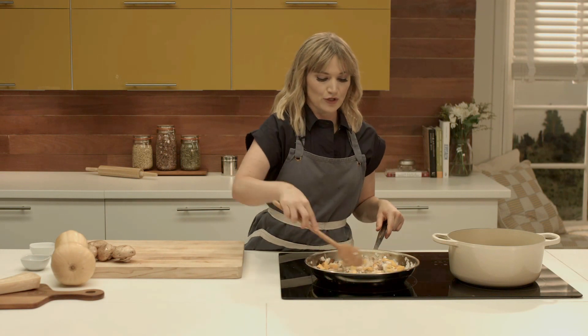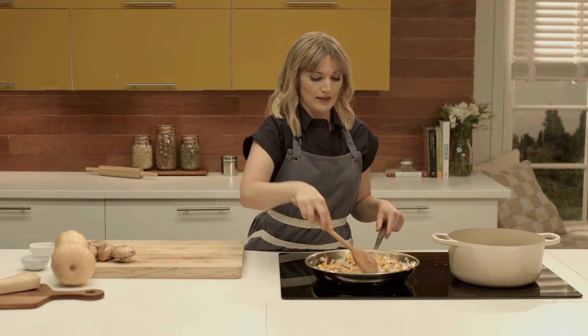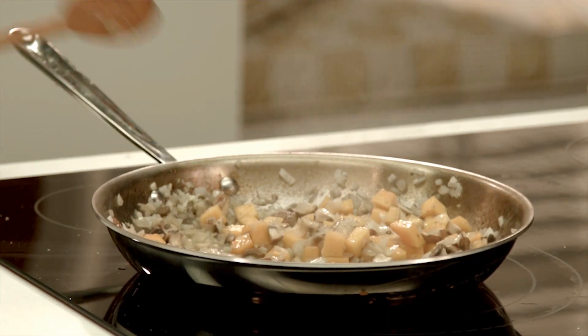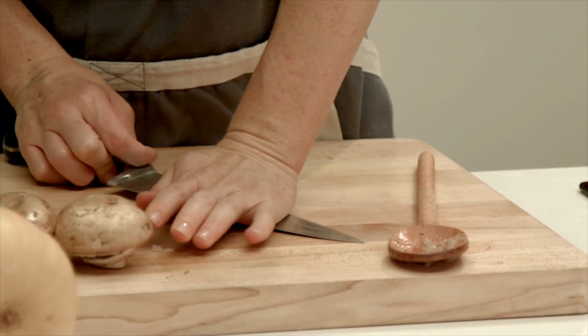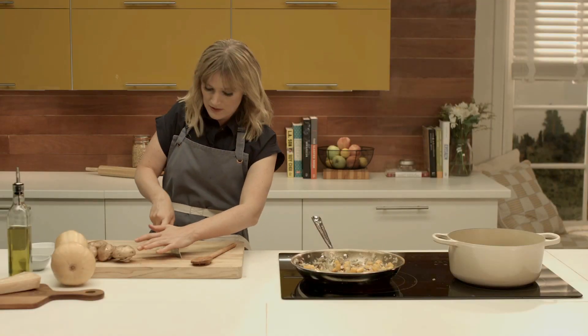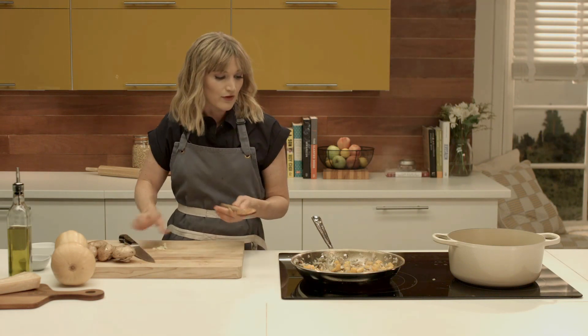Once these are cooked down and the pan's really hot, we're going to add about a cup of rice to coat it in the buttery oil. I'm going to add a little bit of crushed garlic — I have a whole garlic clove here and I'm just going to crush it. I'm adding the garlic last because garlic burns really easily and you can really ruin a dish by burning your garlic.